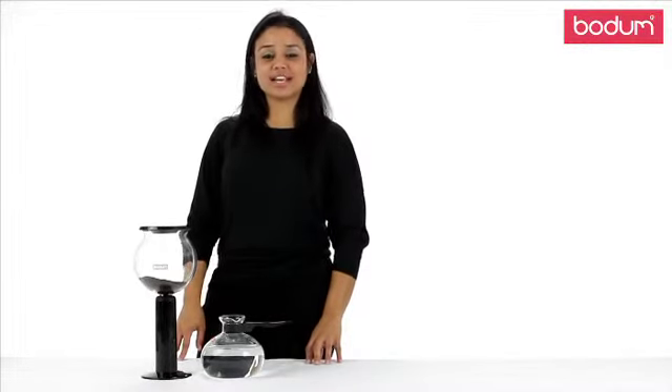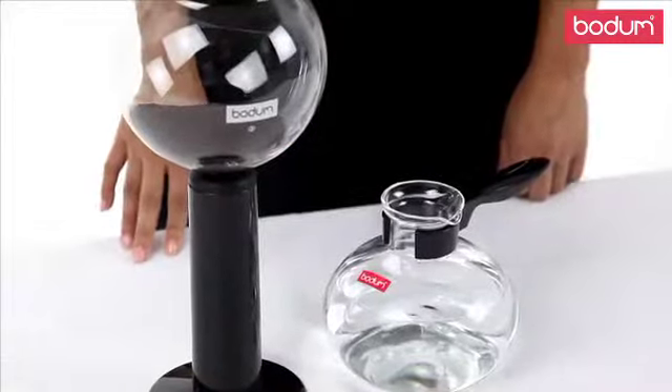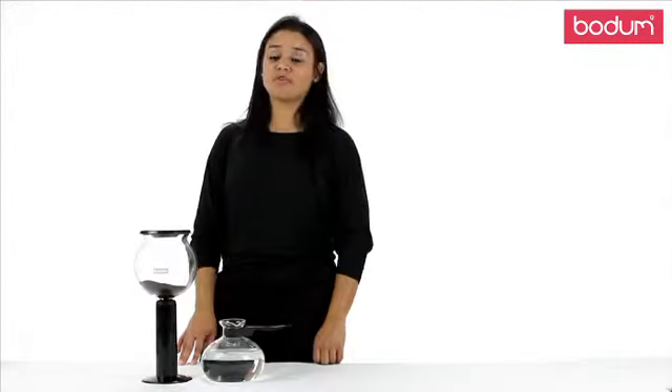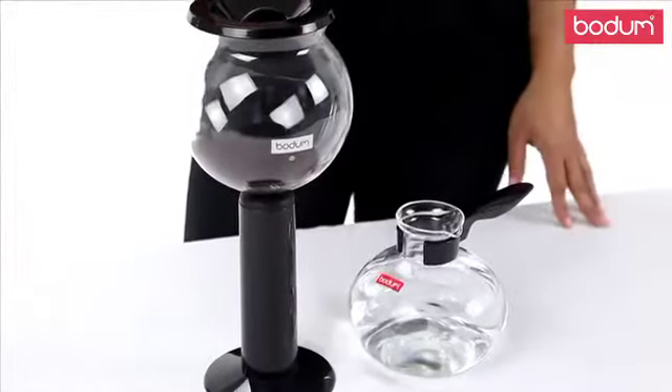Hi, my name is Josiah, and today I'm going to be introducing you to the Bodum Santos Vacuum Coffee Maker. This theatrical method of vacuum brewing has been around for over 50 years, and it's used today by coffee lovers everywhere. Don't be shy about its complex appearance — it's actually quite easy to use, and I'll walk you through it.